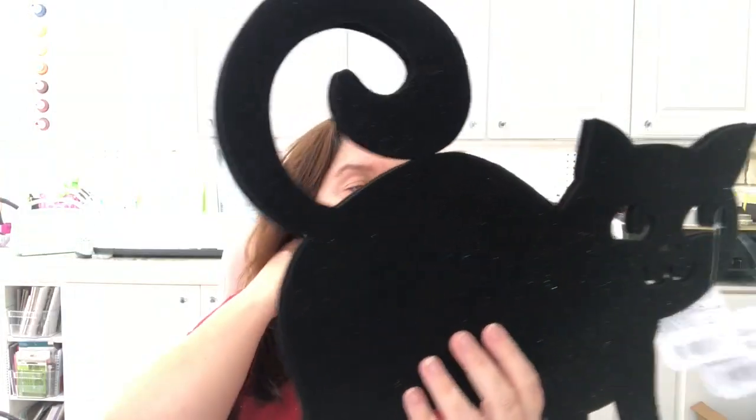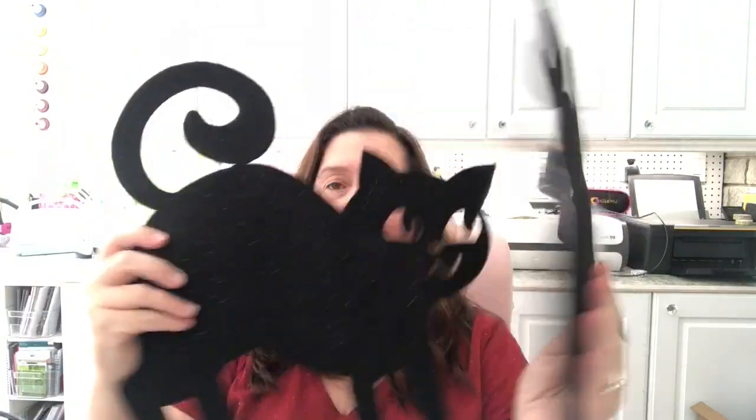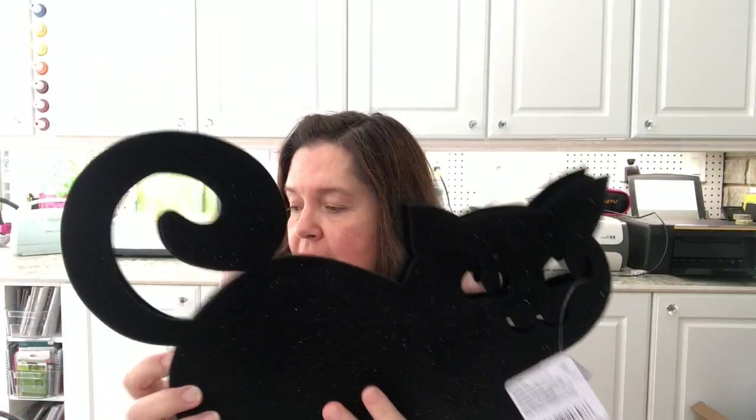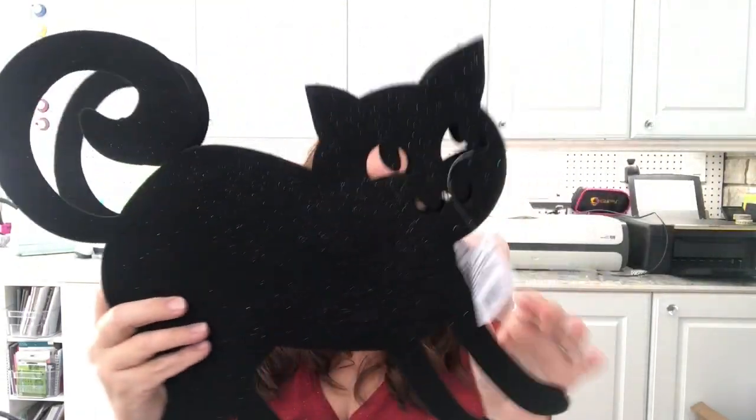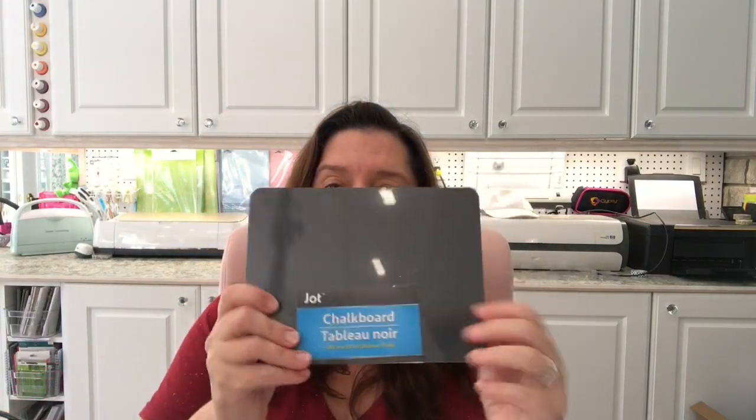I got some felt cut-out kitties — I picked up two of them. I love black cats and the black cat theme for Halloween. They have some sparkle on them, which is really nice. I also picked up this little black chalkboard. I'm not sure what I'll do with it yet, but I might use it for a Halloween DIY or some other crafty project.